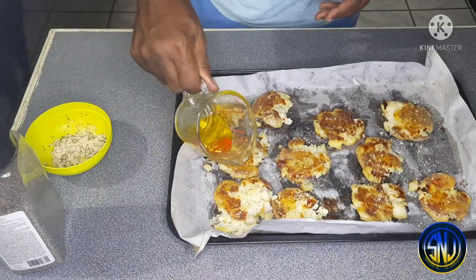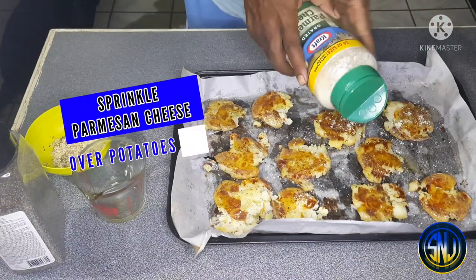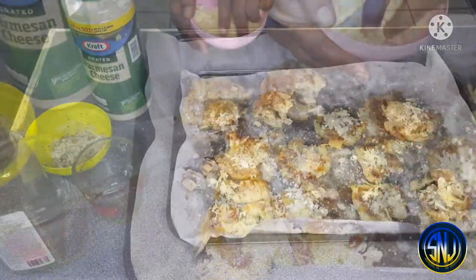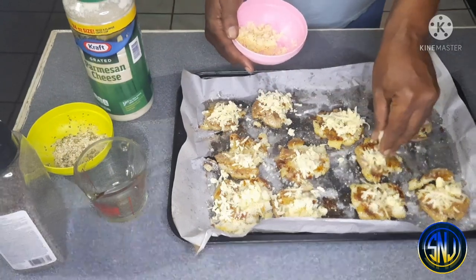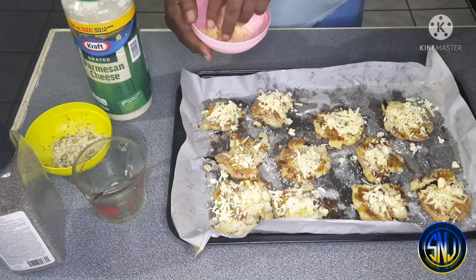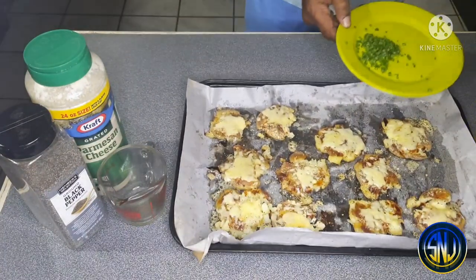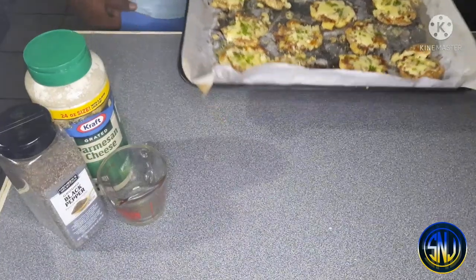Now drizzling olive oil over the potatoes again. Then I'm sprinkling a bit of parmesan cheese on each one, followed by some grated New Zealand cheddar cheese. This is my first time making smashed potatoes — I did some research and then put my own twist on the recipe by adding the cheddar cheese. Now that the potatoes are all cheesed up, they go back into the oven for about 10 minutes until the cheese melts. Once the cheese has started to melt, I'm adding a rough chop of chives on each potato and putting them back in for another 10 minutes to bring all the flavors together.